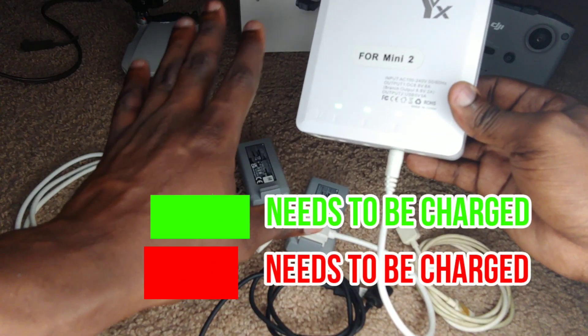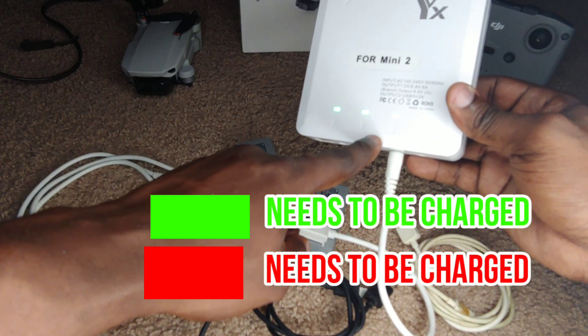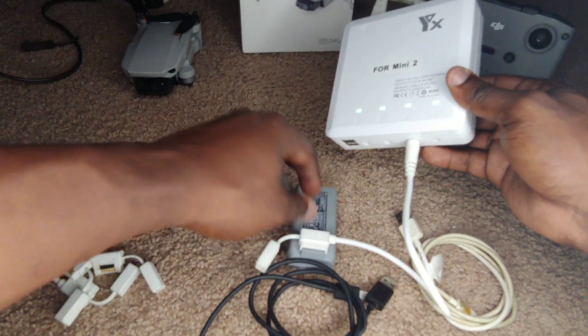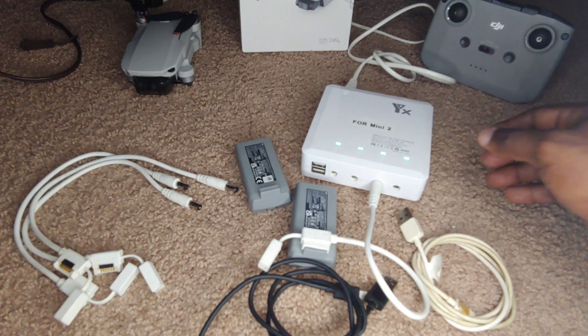If the battery needs to be charged, it will turn red; if it doesn't, it will stay green. As it is now, this one does not need to be charged, so that's the reason why it's not changing colors.